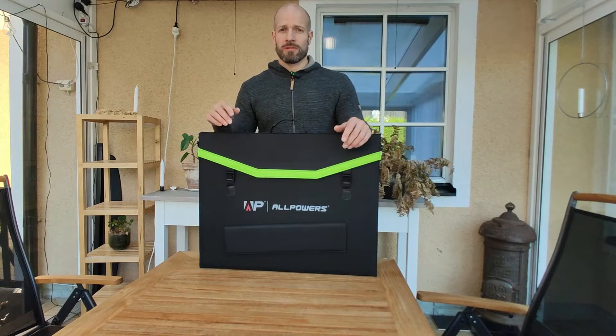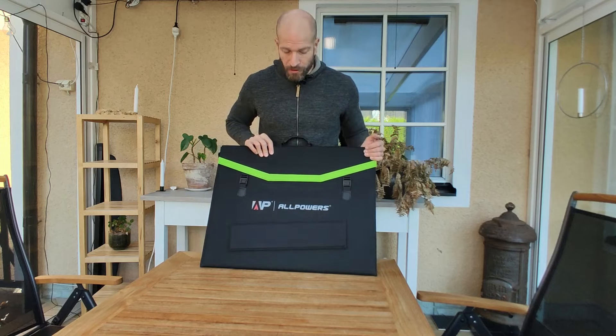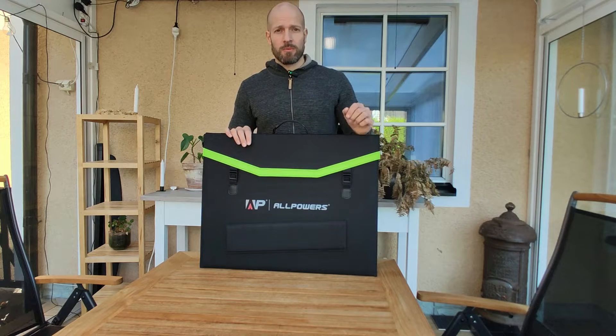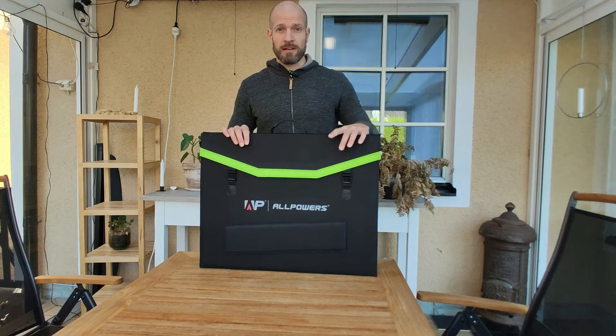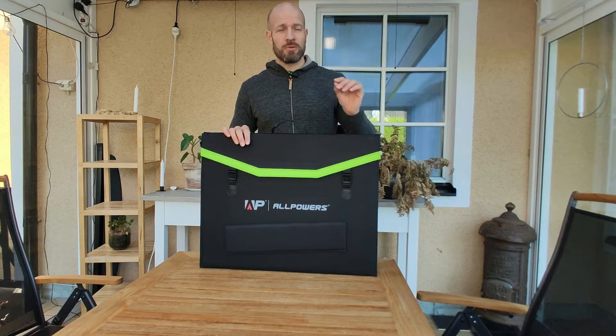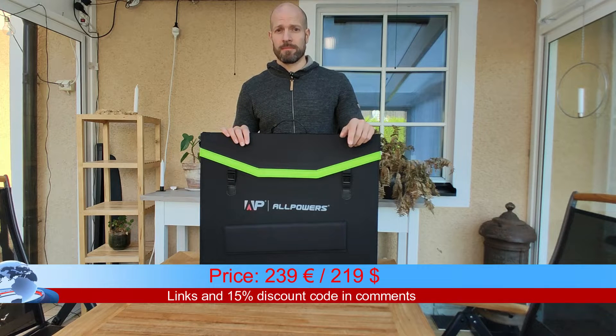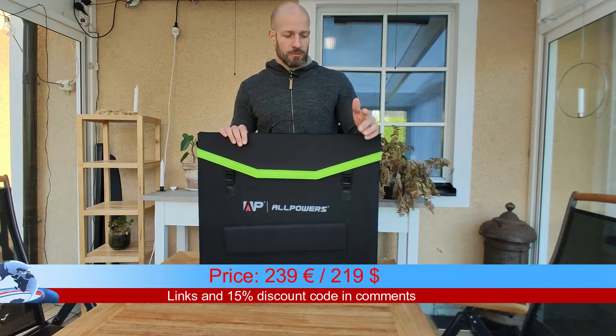Hi. Today I will be talking about the All Powers 200W foldable solar panel. I will show you what you get when you buy it, do a quick review to test it out, and also tell you something that I wish All Powers would have done differently. So let's get into it.